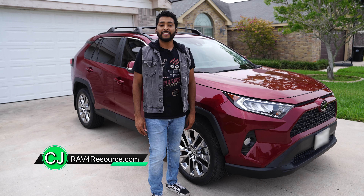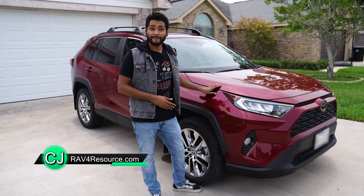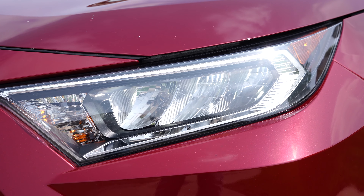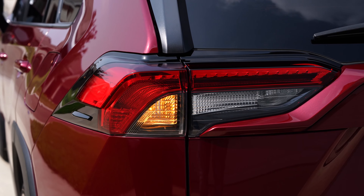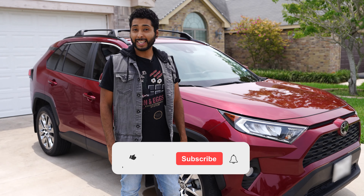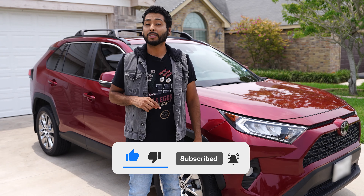Hey RAV4 owners, today we're diving into a practical do-it-yourself guide on changing the exterior lights of your Toyota RAV4. Whether it's the headlights that guide you through the night, the tail lights that keep you seen, or the turn signals that communicate your intentions on the road, we've got you covered. Don't forget to hit that like button if you find this video helpful, and subscribe for more RAV4 tips and tricks.